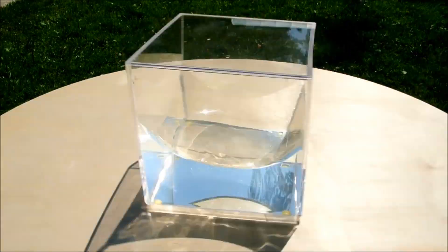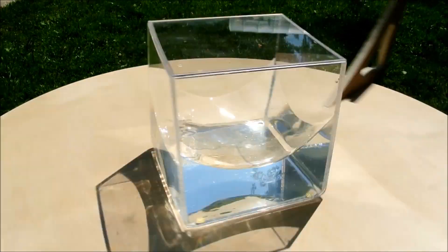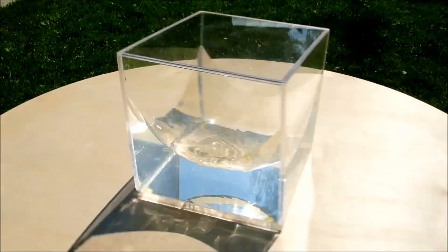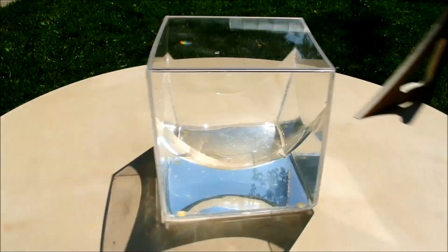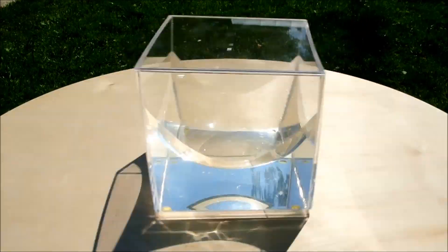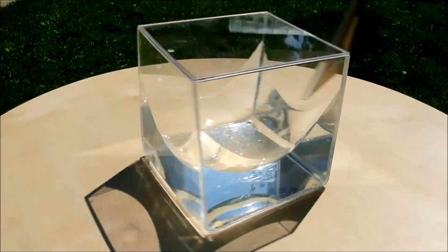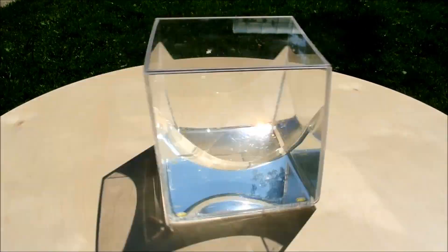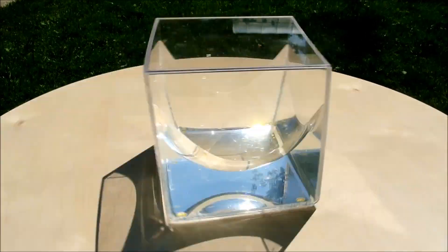I don't know if this will transfer to camera, but I was really surprised by how smooth the surface of the water became. As I mentioned in the other video, the lid was added to reduce the turbulence in the air, but I didn't expect it to work so well. The paraboloid looks just so perfect and otherworldly, and especially in the sunlight it has an impressive jewel-like beauty to it.